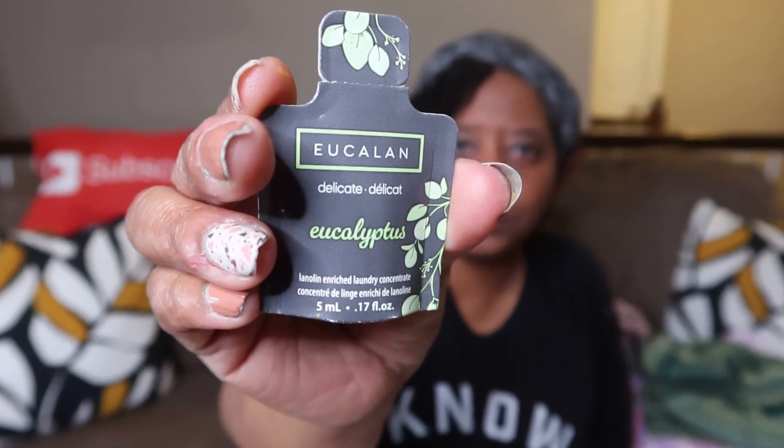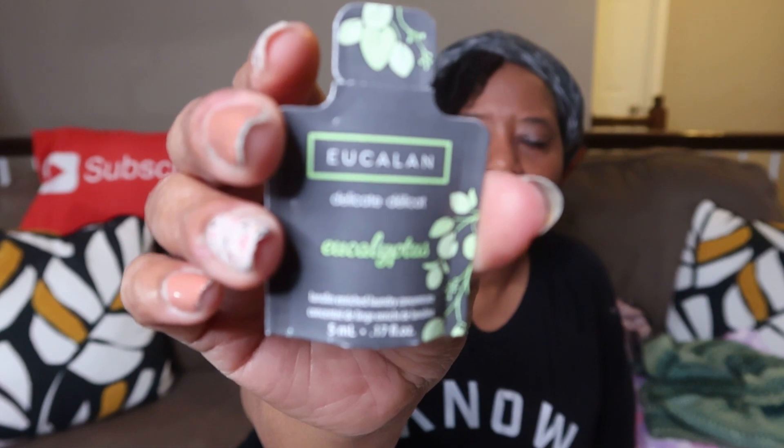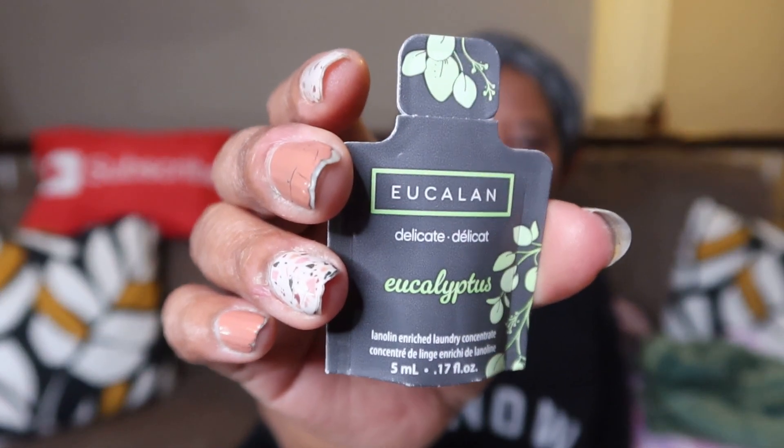Eucalyptus — see that? Yeah, it's eucalyptus, it's a delicate. You put it in your basin, soak your item, then take it out and lay it flat. It's gonna smell great because I love eucalyptus. I think it's gonna go great with both of the Beauty Paint shawls — I'm gonna use half and half of the little pack for both of them. Absolutely, I'm here for it!